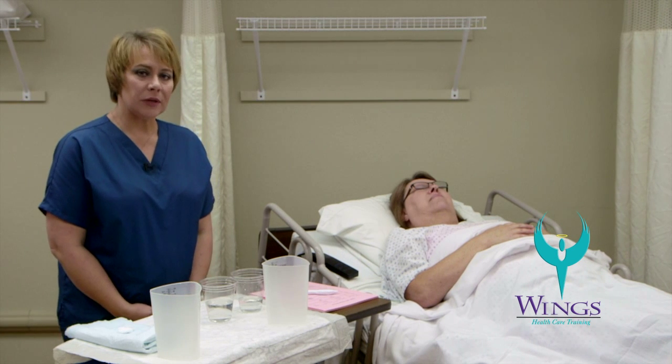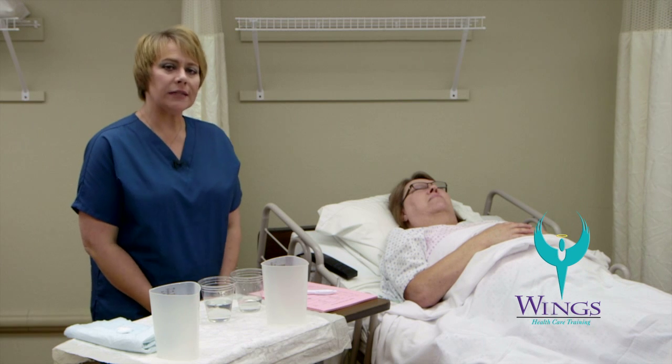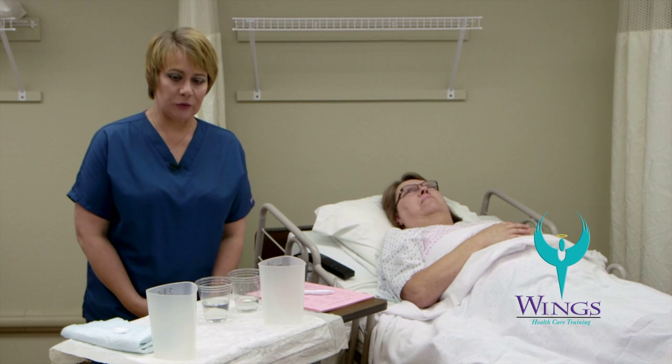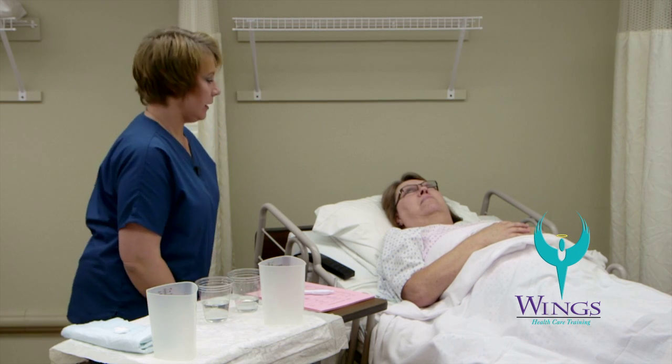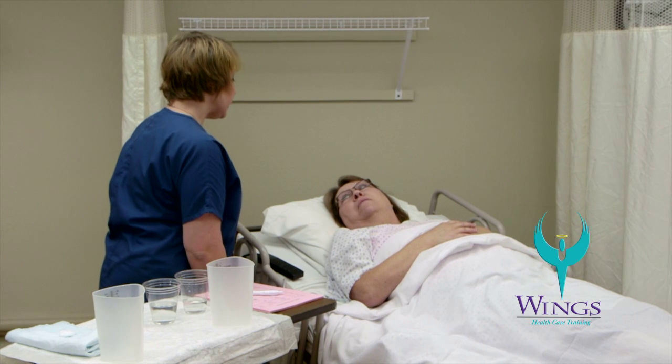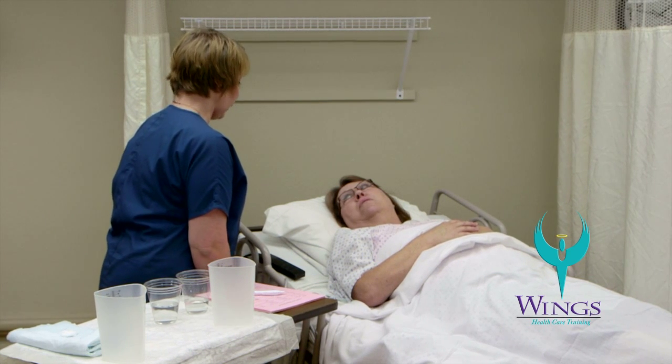Our next skill is emptying a drainage bag and recording intake and output. I'm going to wash my hands before starting the skill. Hello Beth, my name is Mari and I'm your aide today. I'm going to be measuring your intake and output now.